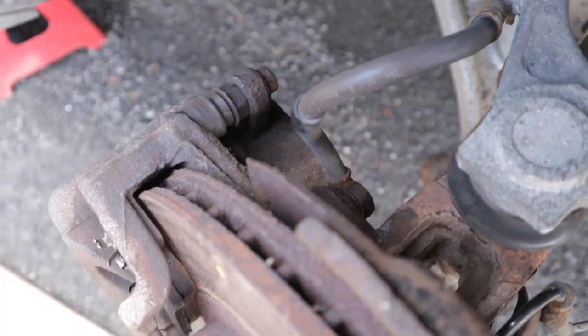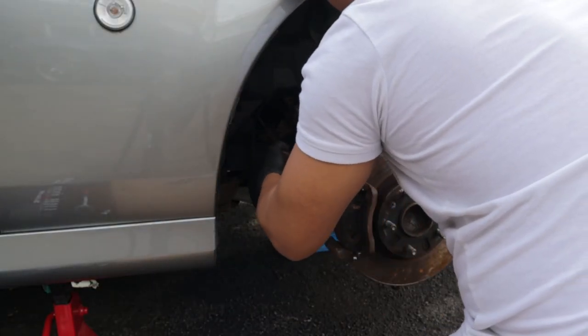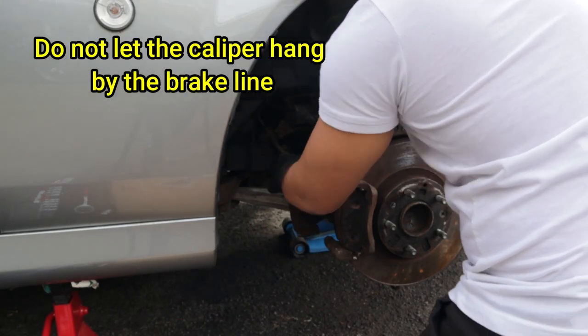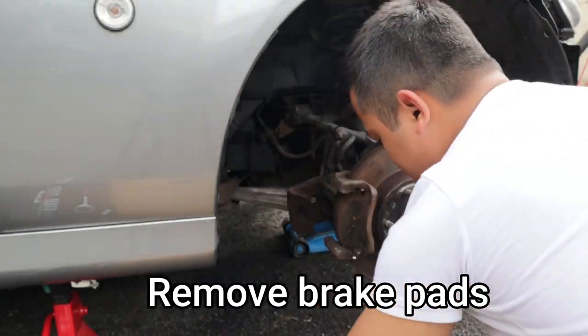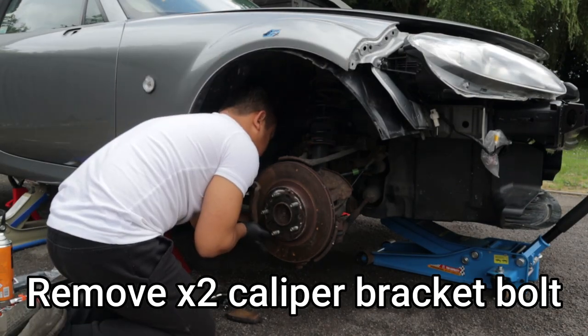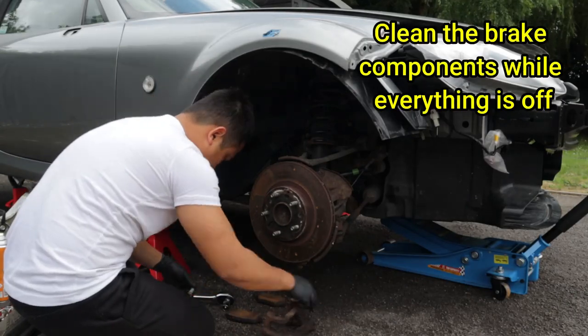And now you should have full access to the brake components. There are two bolts holding the caliper. Remove the two bolts and hang the caliper using a bungee or a rope. Make sure the caliper is not hanging by the brake lines. Now remove the brake pads and set aside. You can now also remove the two bolts holding the caliper bracket. Remove the bracket and then set aside.